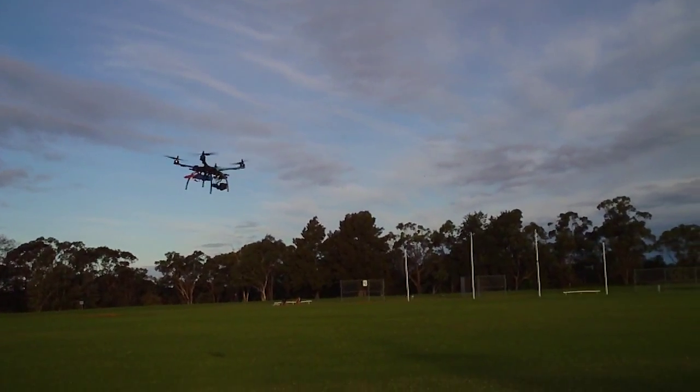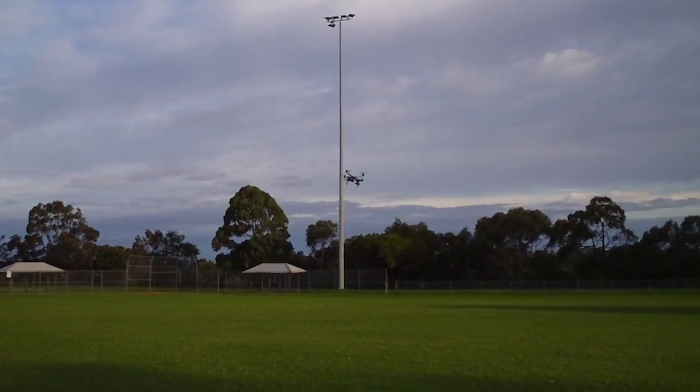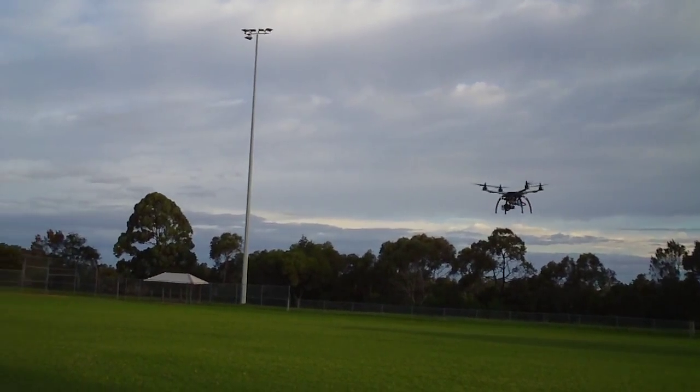So that's been flying for 9 minutes now, 3 minutes remaining. I've got it on a 12 minute timer. I still haven't seen the low voltage light so that's promising.